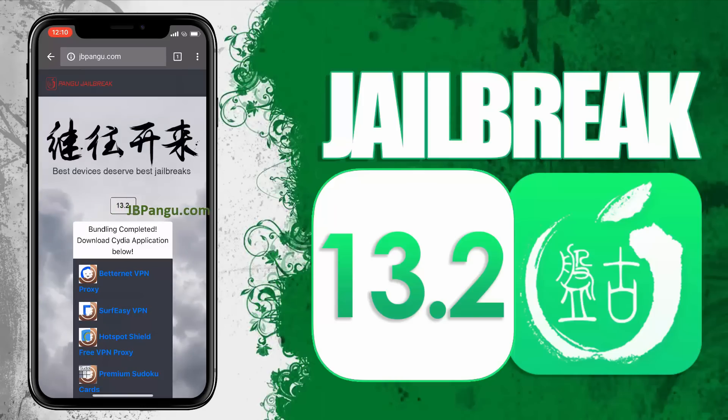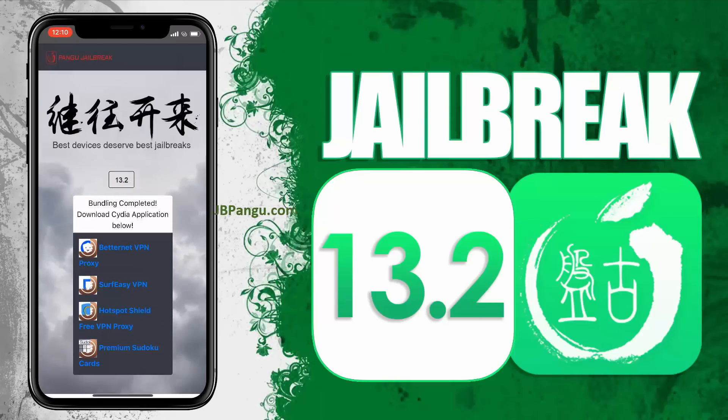The jailbreak files have been successfully imported and all we need to do now is just get Cydia installed. We will be sideloading Cydia as it is an unofficial iOS app — the kind that Apple won't allow on its App Store — so Cydia needs to be bundled with another app approved on the App Store. The apps you can see here are officially approved on the App Store and are bundled with Cydia.